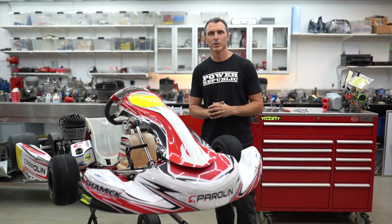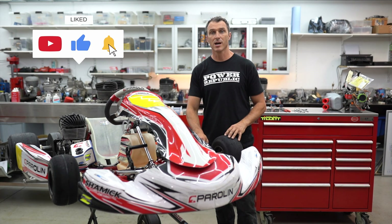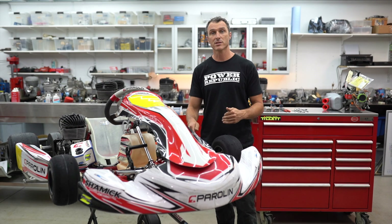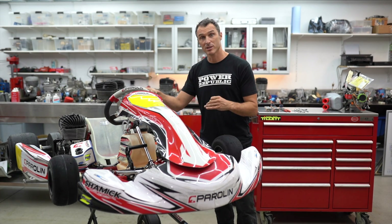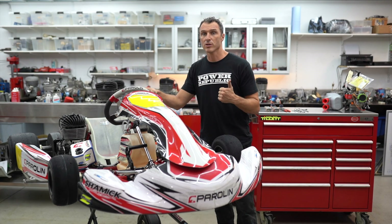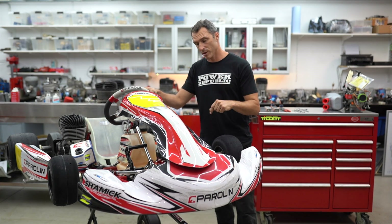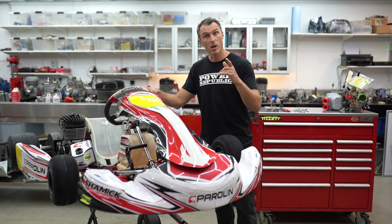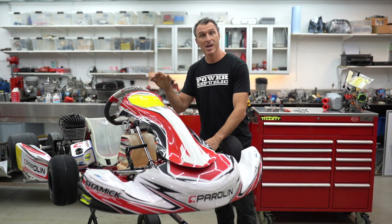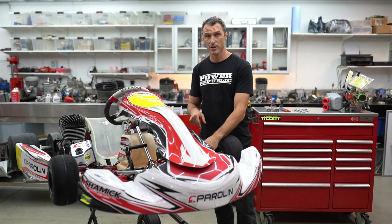Hi guys, welcome back to the Powerpublic YouTube channel. Today I'm going to show you how to adjust the caster and camber and the front end setup on a Powerline go-kart. The Powerline caster camber adjuster is quite unique — you'll find it on the KR, WPK, DAP go-karts as well as the Powerline senior and junior frames. What I like about the system is you can adjust the camber and caster independently of each other.